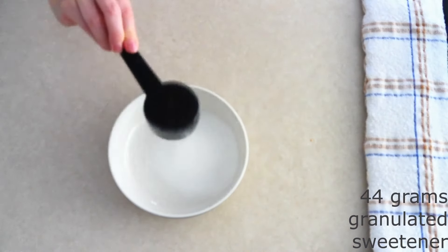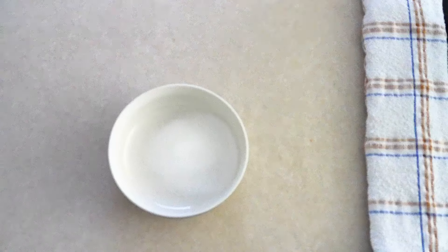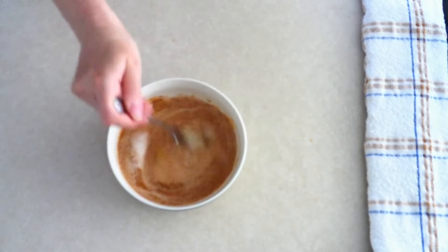Use a fork and stir together 44 grams or around a fourth cup of the granulated sugar substitute of your choice. I'm using granulated monk fruit sweetener. Add two teaspoons of ground cinnamon and stir until everything is fully combined and there are no lumps.